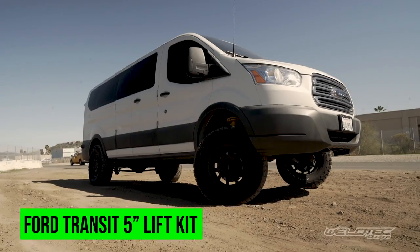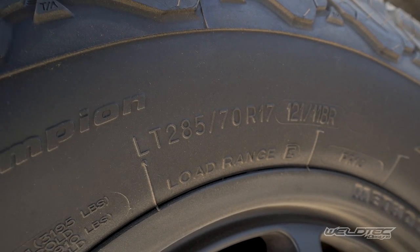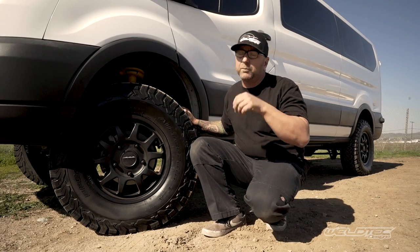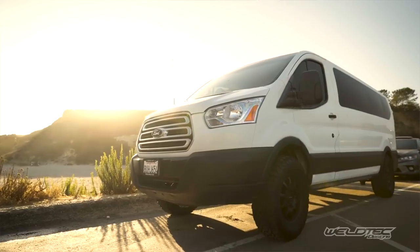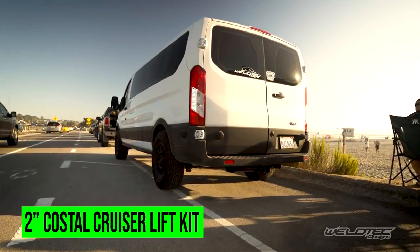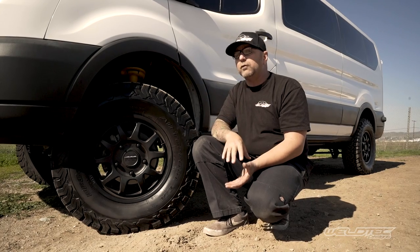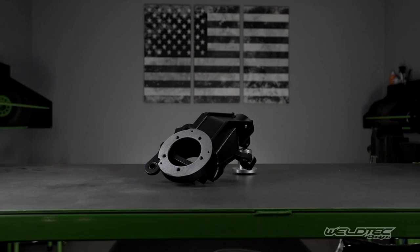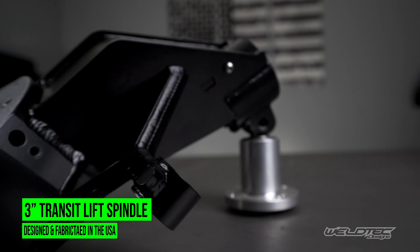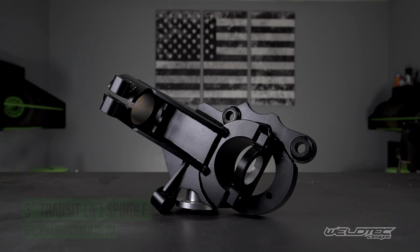Alright, I am really excited to talk about how I fit a 33-inch, or 285/70/17, tire under my Ford Transit. You guys have seen this before in some of the Transit Tuesday videos where we talked about the new Coastal Cruiser kit, which was a two-inch lift kit. A lot of you wanted to go bigger on your van. Well, now there's a way — with this new three-inch lift spindle on the front. This lift spindle works with a two-inch van, and now it's getting us five inches of lift on this Ford Transit to fit this big tire.